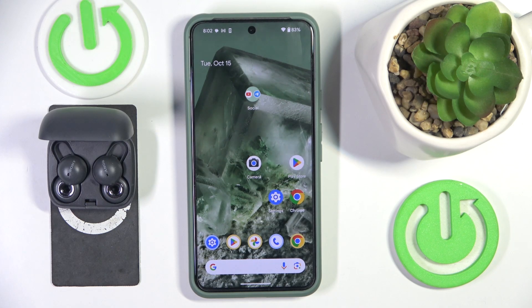Hello everybody and welcome! In this video I will show you how to pair your Sony LinkBuds headphones with your Android device.